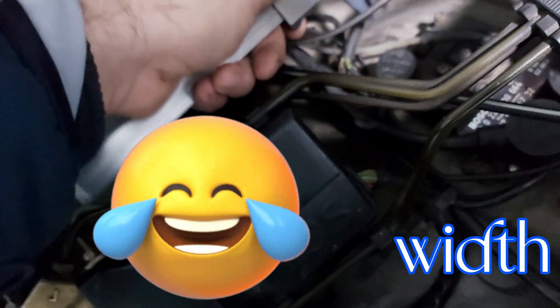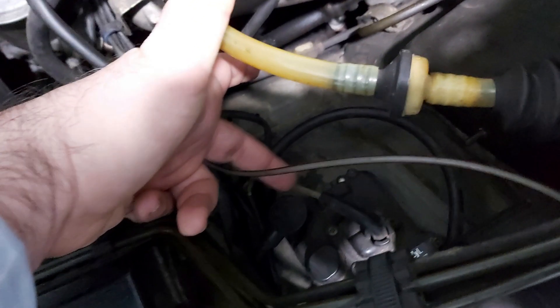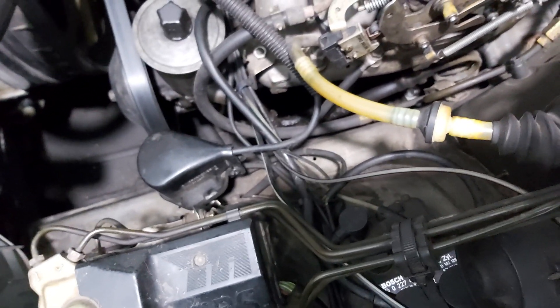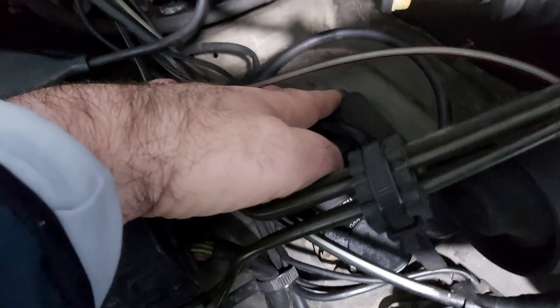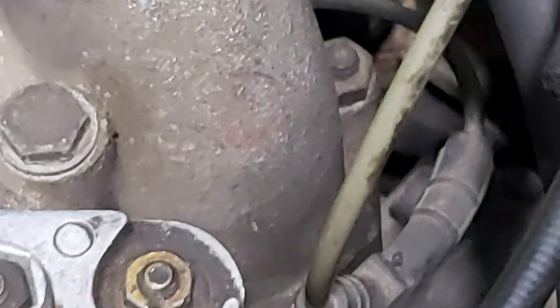Concerning the replacement procedure, I think everything is self-explanatory. I can just give you the reference: the tube is four millimeters wide. You can visit your local store and search for this plastic tube. You need one and a half meters — that would be enough to reach from the EZL module up to the vacuum port and up to the second part here.